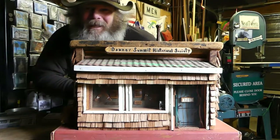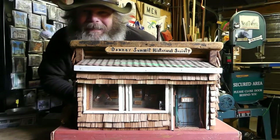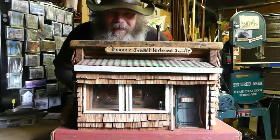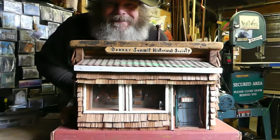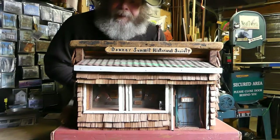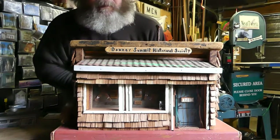Howdy folks! My name is Greg. I'm the builder of Neat Wheats Workshop's birdhouses and this is my latest birdhouse. This is the Donner Summit Historical Society, run by Norm Saylor, and this one here I built for them.